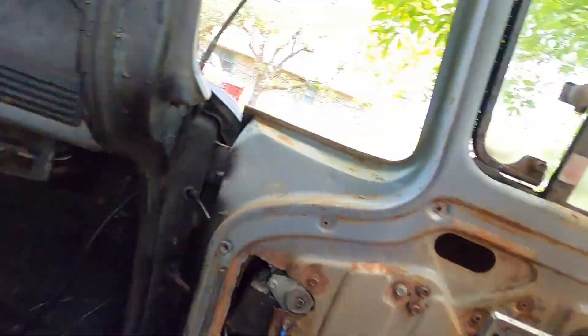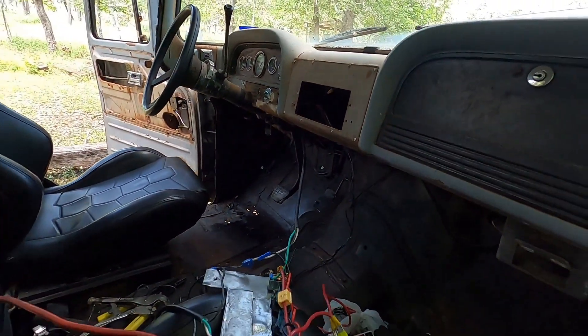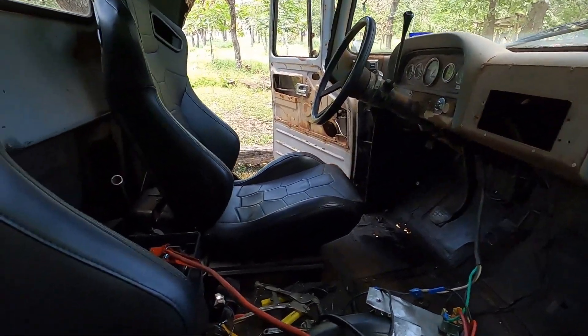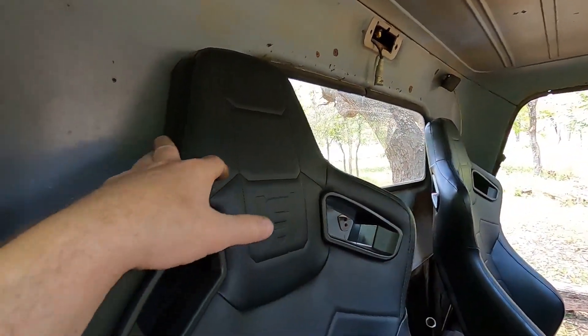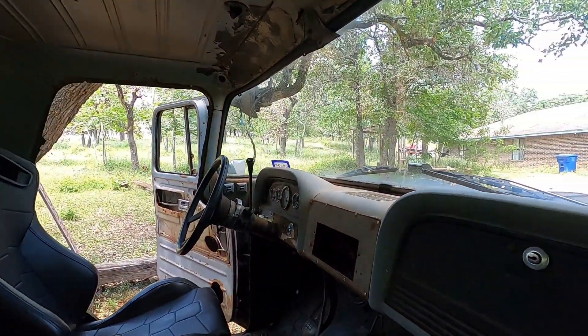I'm going to shove these wires back in, put up all my tools, and then go for a test drive. Thanks for watching. I'm going to put this back in the panel — you've seen how that looked before. Yeah, that's going to be it for this one. We're moving along with this build and things are looking better and better. I'm going to start trusting this thing on longer cruises and see where it goes from there.